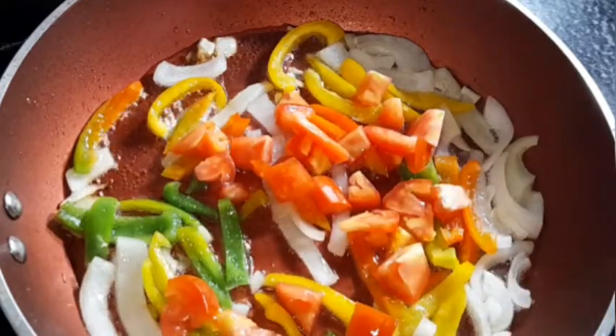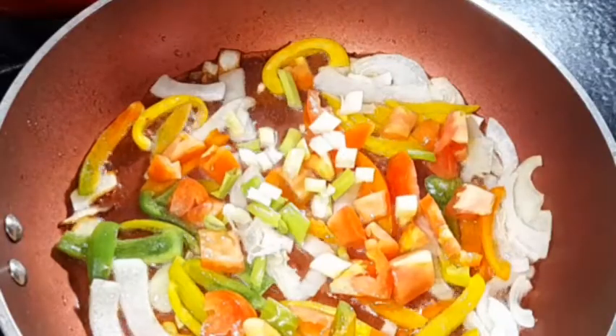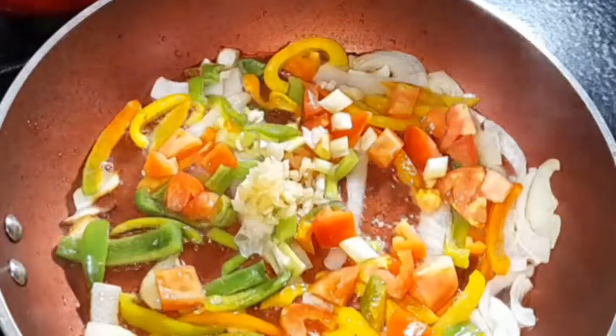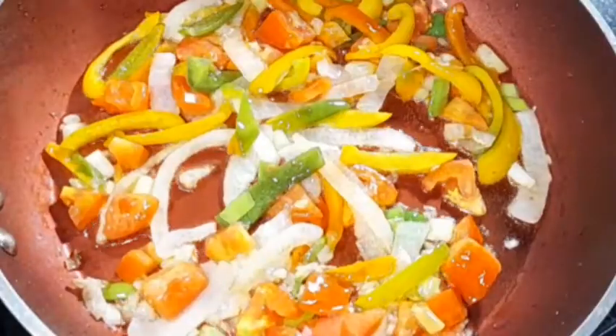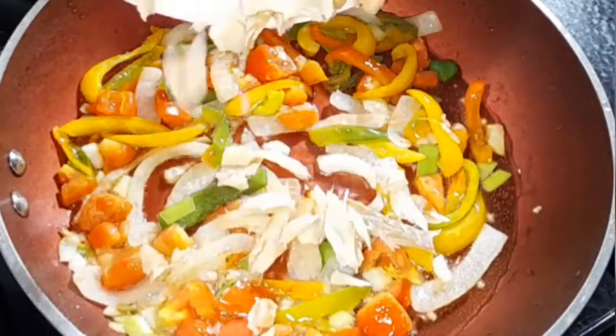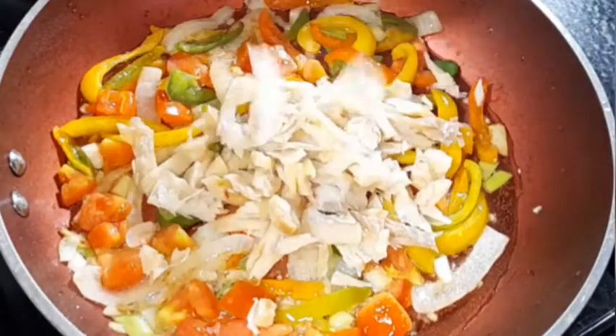Now going in with our scallion, scotch bonnet peppers, and minced garlic. Allow this to sauté for a minute, then we'll add our salt fish. Going in with the salt fish and allowing it to fry for one minute.